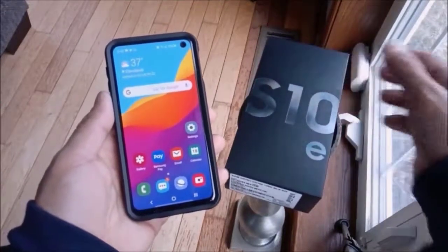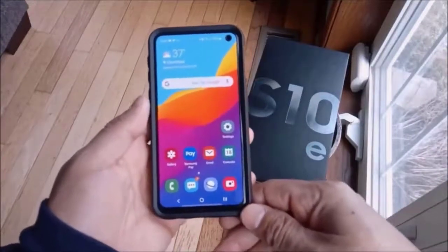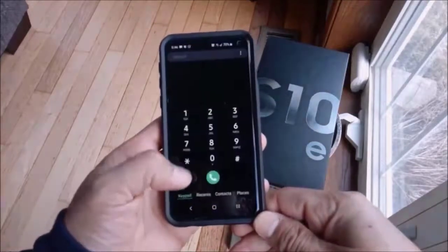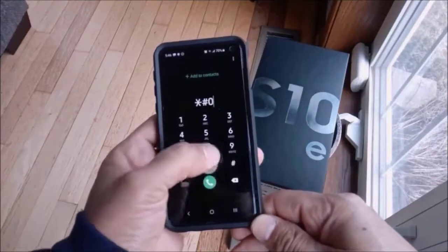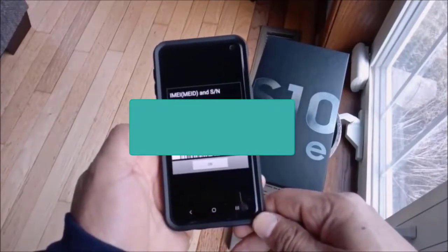The second way is to go to your phone's dialer and dial the digits *#06#. Your IMEI will show up right there, and you can get your information that way.